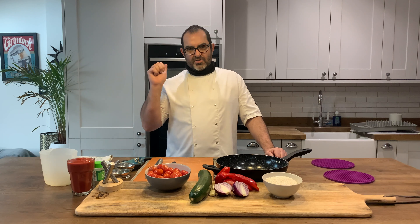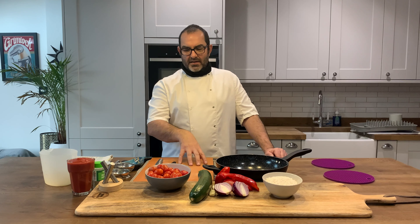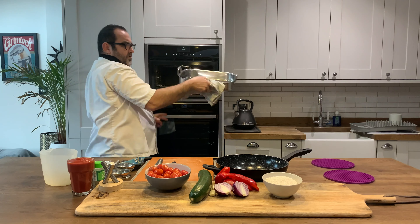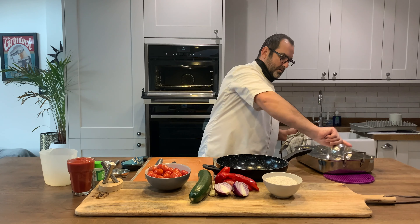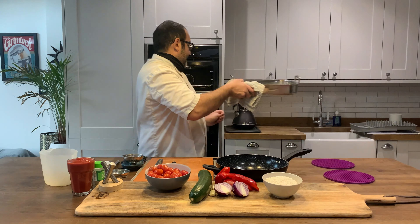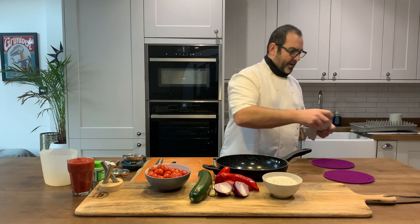Today we're making a roast vegetable risotto. I've preheated my oven to 180 degrees and I've got my dish in there which I'm going to roast the vegetables in. I'm going to put some oil in it to get it all nice and hot, ready for my vegetables after I've prepped them up.